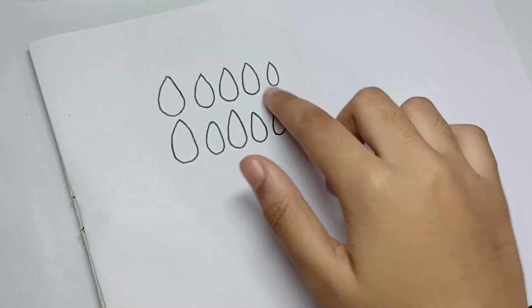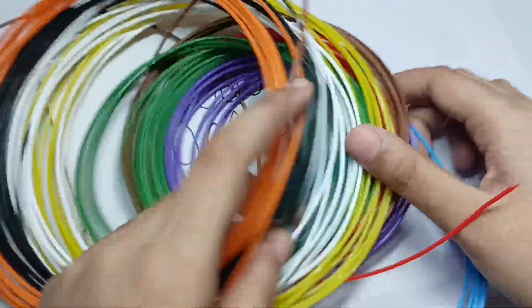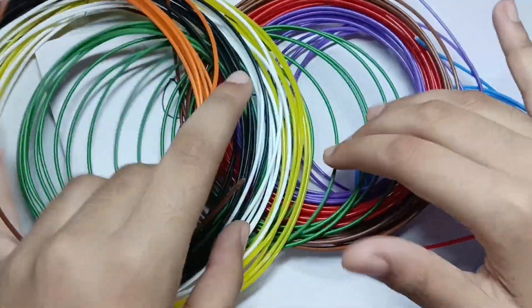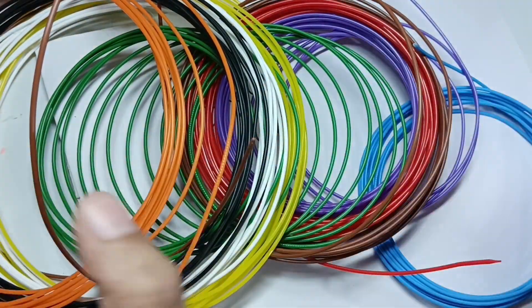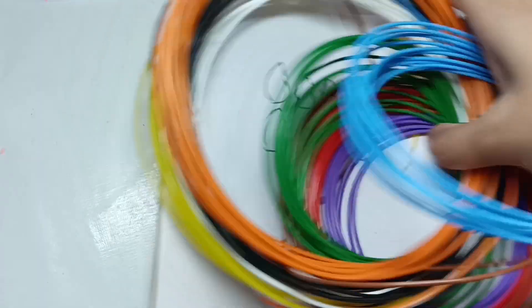I have drawn my nail size and here are our filaments. Let's choose a color — we are going to make rainbow color nails. It will look very different and good, so let's go!